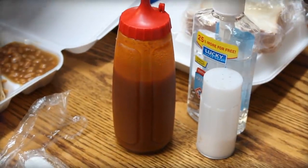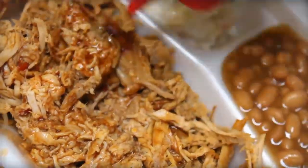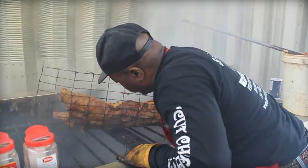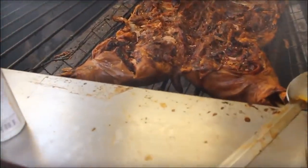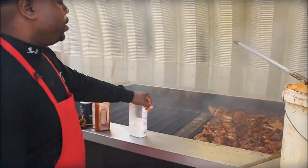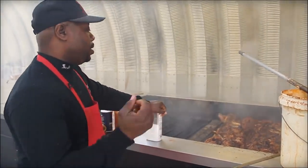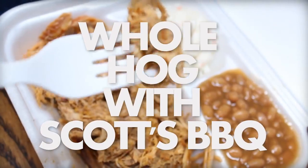Traditional whole hog cooking — it is a simple but rare thing. South Carolina's Rodney Scott has mastered how to cook a traditional whole hog. Keep listening — later in this video he will reveal the key. From here, we take it, add a little bit more seasoning, pull it, put it in pans, portion it up, and serve. That's how to cook a traditional whole hog the Scott's Barbecue way.